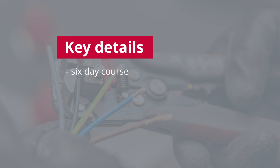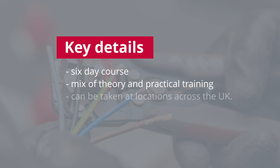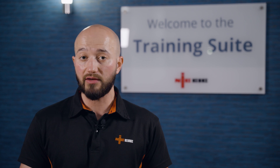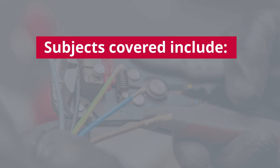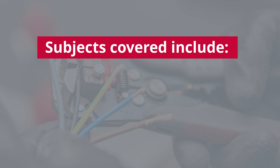It's a six-day classroom course incorporating a mix of theory and hands-on practical training, and you can take it at a variety of locations across the UK. It's suitable for electricians who already hold relevant Level 3 electrotechnical qualifications and who want to demonstrate CPD, take further electrical training, and learn new skills.